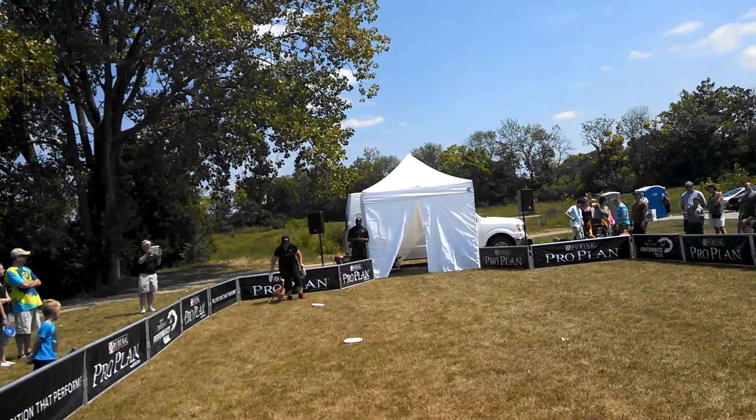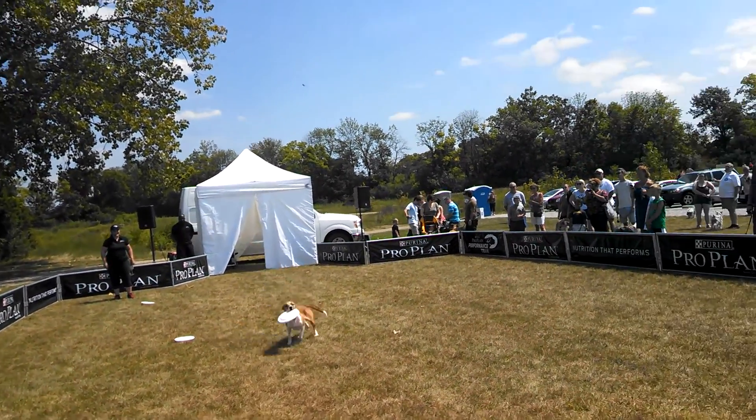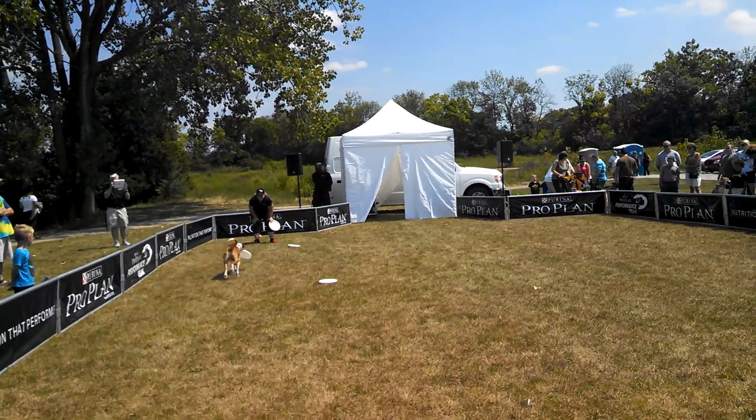You ready, Mama? Go about halfway down. Very nice, buddy. Good job.